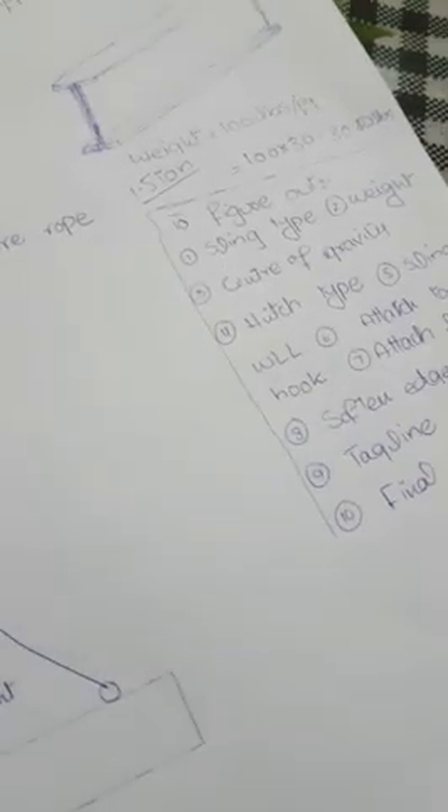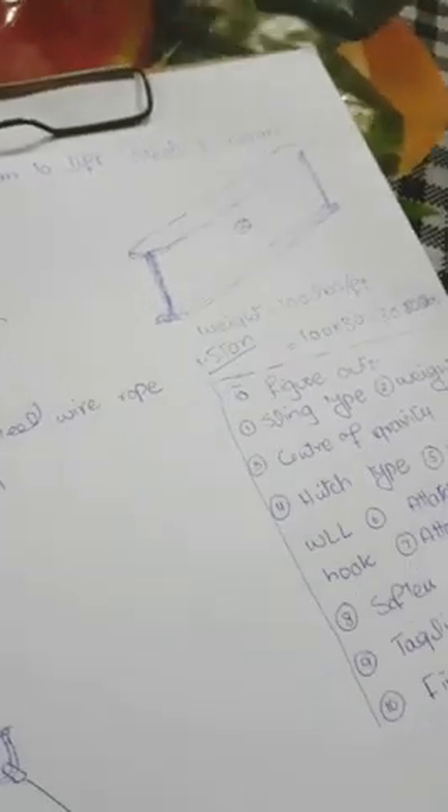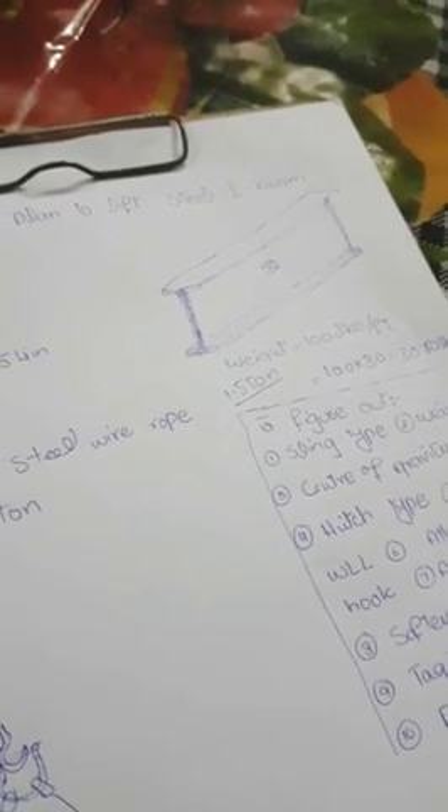The next step is the center of gravity. Since this is a plane symmetric object, the weight on both sides is the same. Therefore, the center of gravity lies at the center of the beam, because the weight distribution is equal on both sides.